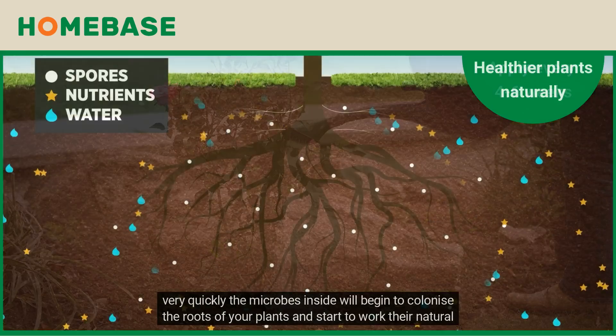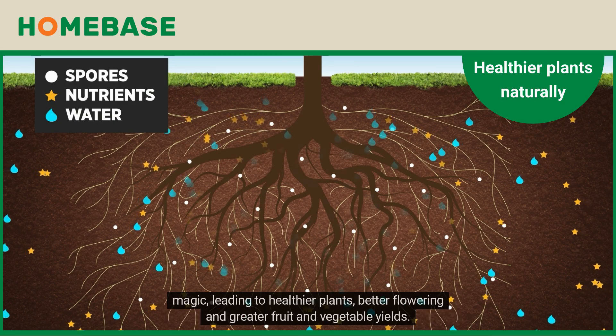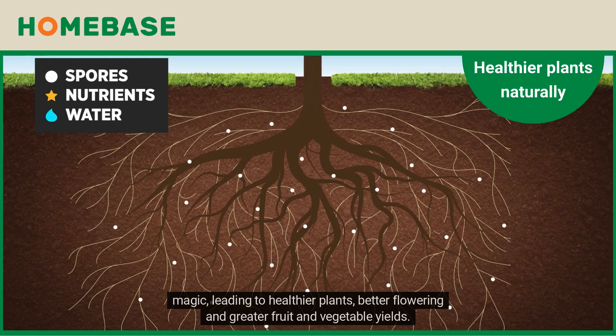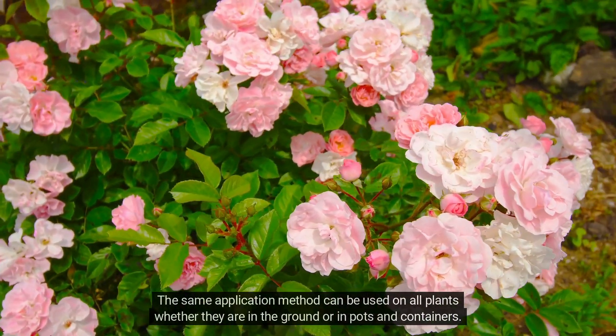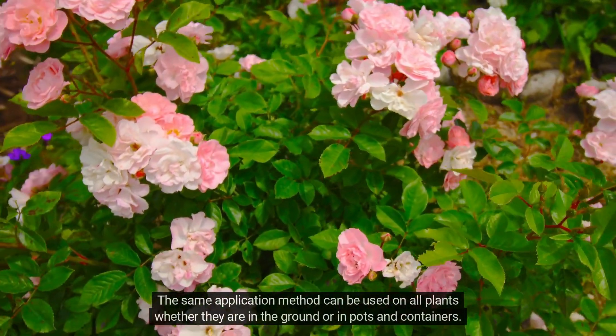Very quickly the microbes inside will begin to colonize the roots of your plants and start to work their natural magic, leading to healthier plants, better flowering and greater fruit and vegetable yields. The same application method can be used on all plants whether they are in the ground or in pots and containers.